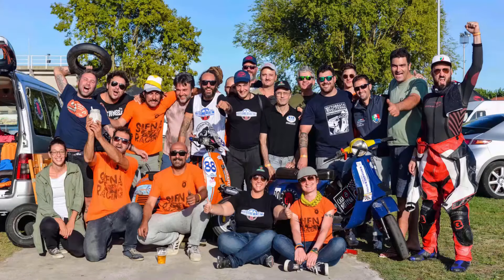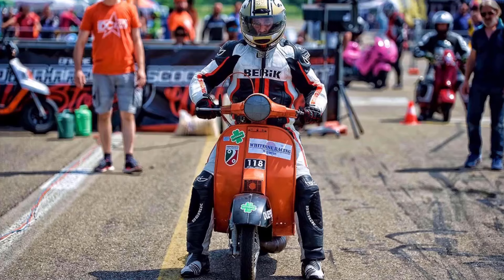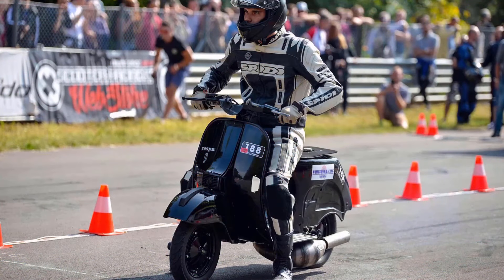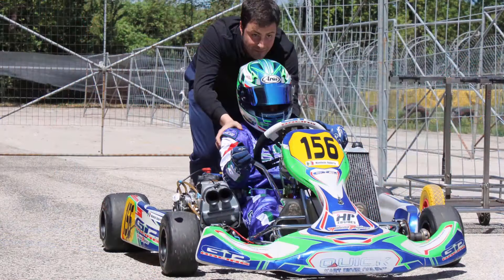That's all for today, goodbye everyone and see you in the next video. If you liked this video, leave a thumbs up and share it with your friends. Remember, Wetland Racing is not a workshop, but an amateur sport association that works on engines only for sport purposes and only for its associates.